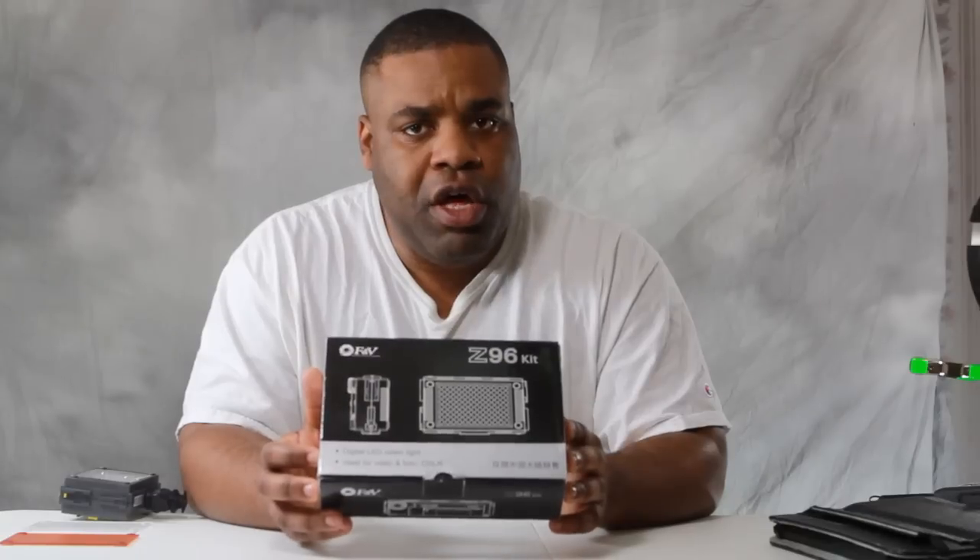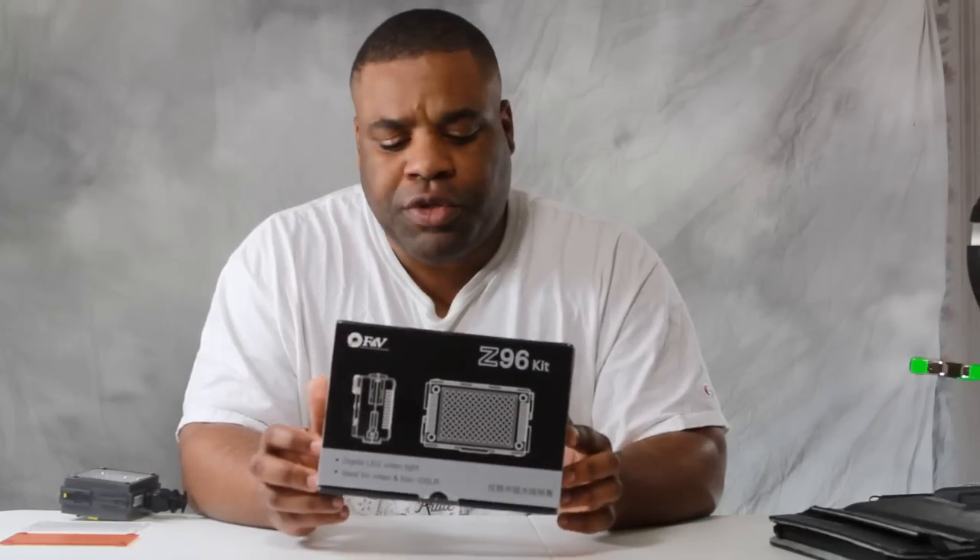I want to give a quick rundown of its features. I know there are some more fully featured reviews out there, but I want to show what you get in the box and how well this thing works.